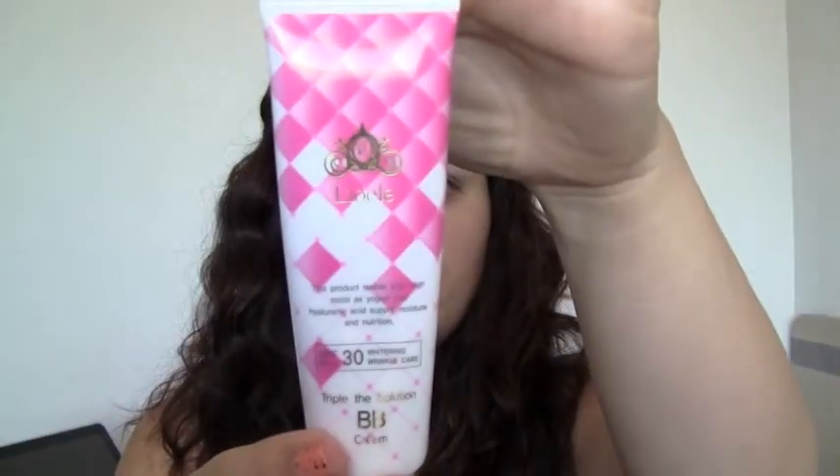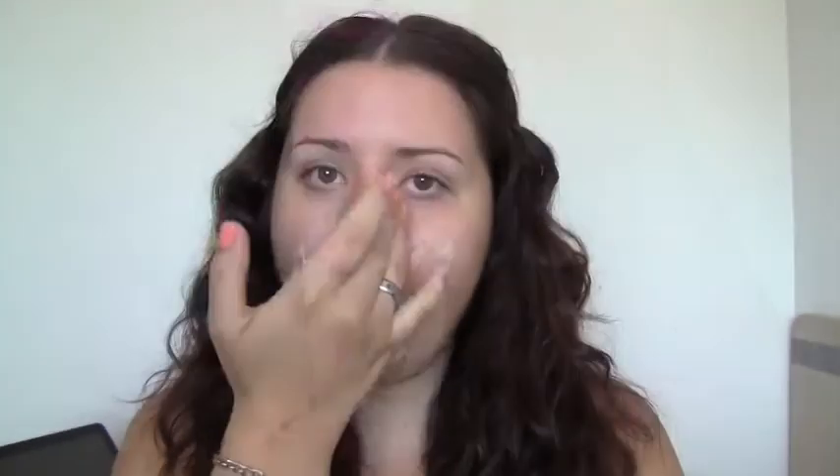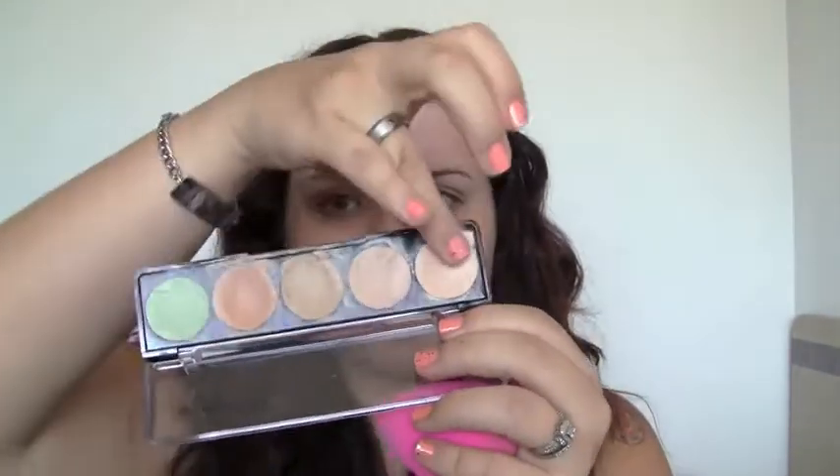I'll be using my Leo Ellie BB cream since it's the lightest foundation I have, and just patting that all over the face. I'm using my beauty blender to put it on for a more flawless, even finish. Now I'm using the lightest concealer I have to highlight underneath my eyes, which will really make your face brighten up.